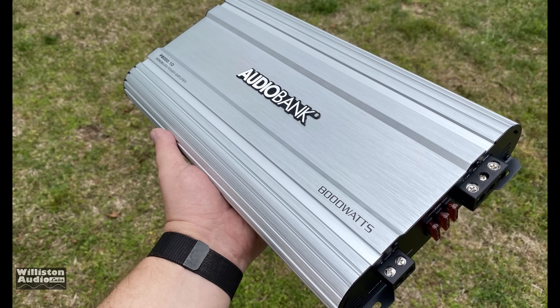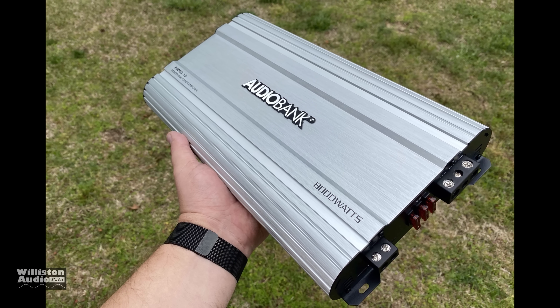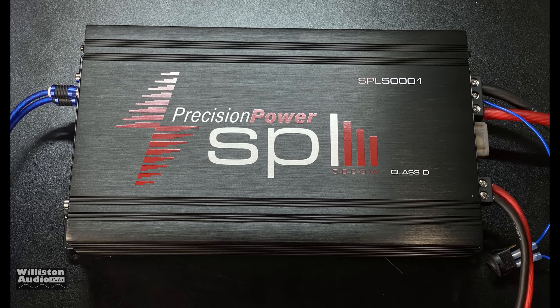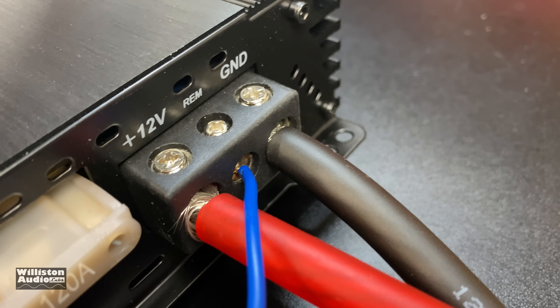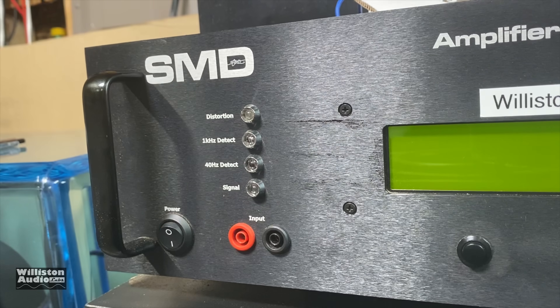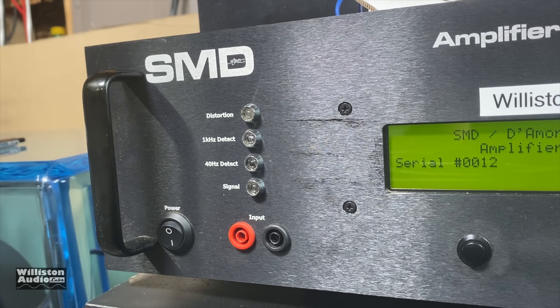Some of you may notice a similarity to the Audio Bank amplifier we tested before — we're going to come back to that. Now we've got the amp all hooked up using RCAs and four-gauge power connections, eight-gauge for the speaker lead outputs. Let's fire up the SMD two-more-engineering amplifier dyno and test out the RMS power output of this amplifier.